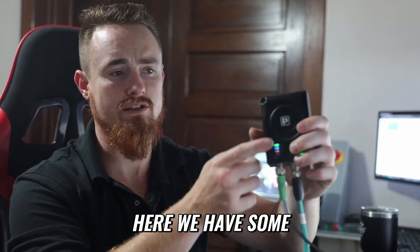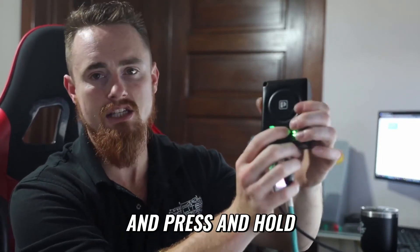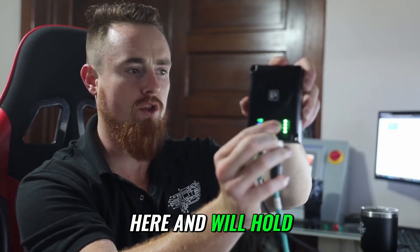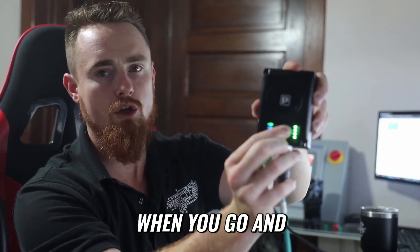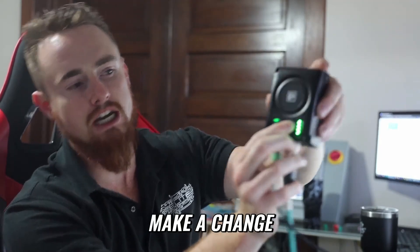As you can see, we have some different blinking lights. Go ahead and press and hold this mode button right here for about 10 seconds. After you hold it for 10 seconds and release, you should see the indicator lights make a change.